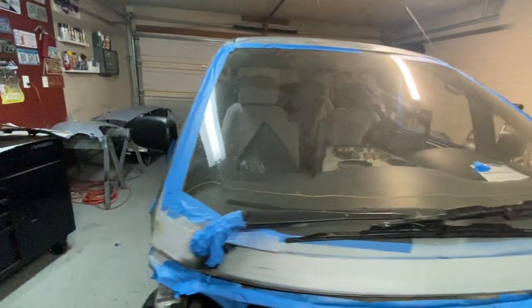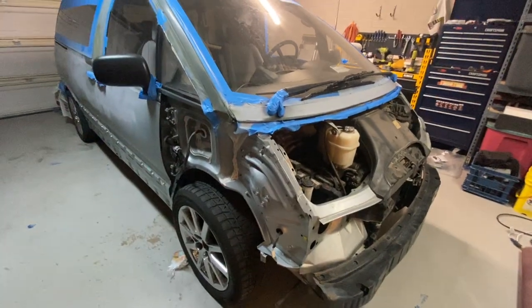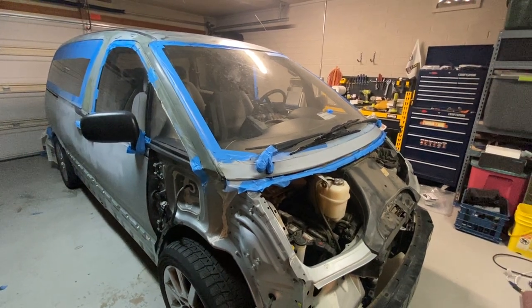But this is what we've got going on, and we're doing the Rust-Oleum roll-on paint, so we'll see how that turns out. If you like this video, be sure to like and subscribe for more content like this. We'll see you next time.